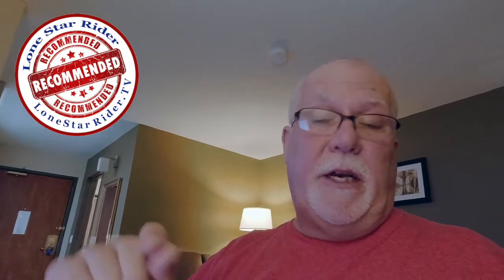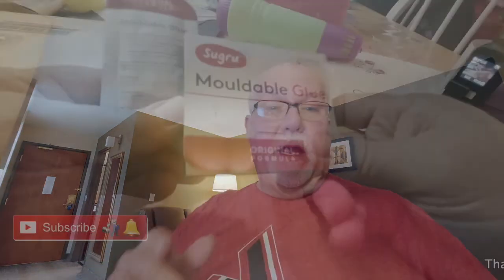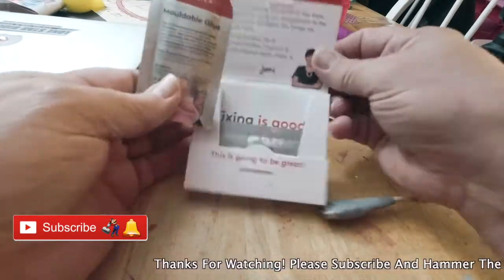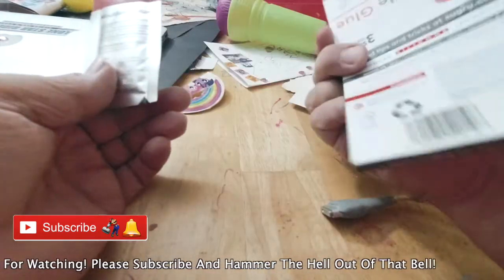Sugru bonds to just about anything, and once it dries after 24 hours it becomes a hard rubber that's bendable. You can also make wall hooks with it, make things rubberized so if you drop them they'll bounce. I think this product is really cool — I even have it on my recommendation page under the fix and repair section. It's a real simple process that basically anybody could do.